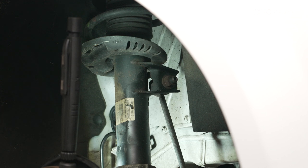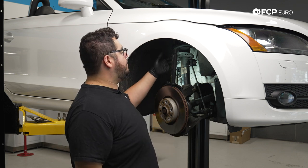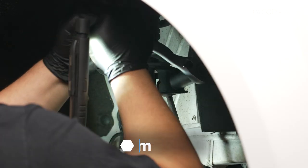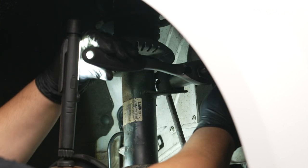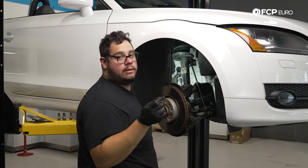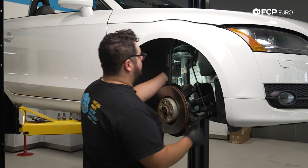Our next step is to undo the sway bar end link. You'll need an 18mm socket or wrench and an M6 triple square to counter-hold the center of the ball joint from spinning. We're using the pass-through socket set since it has the right tools. Break the nut free from the strut with the 18mm first, then counter-hold with the M6. Make sure your bit is seated all the way — the last thing you want is to strip it. Wedge the counter-hold tool against the wheel well and undo the nut with the other hand. If you're having trouble accessing the hardware, turn the key to unlock the steering wheel and turn the assembly. Now slide the end link out.